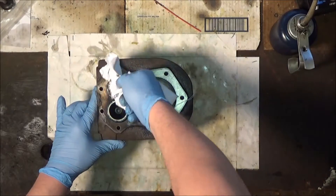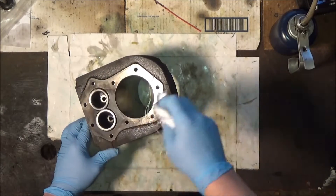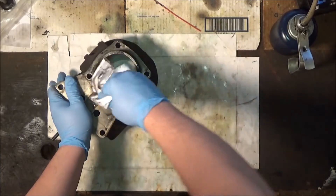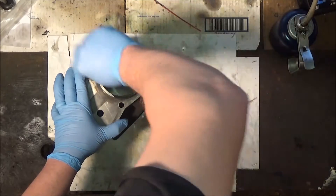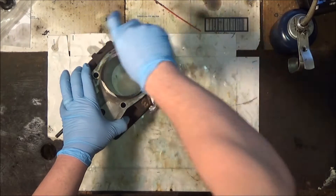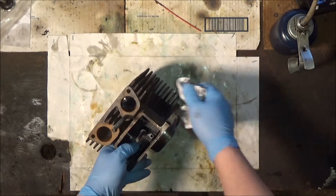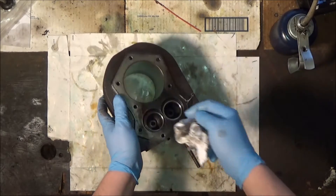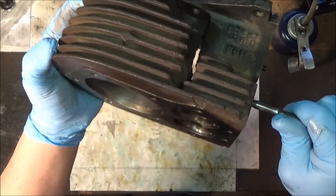First off, you remember I greased these up real good so that they wouldn't rust, so step one is to remove all of that grease. And the grease worked — they've been about six weeks sitting here. You can see where I forgot to coat those surfaces, and that's all that rusted, so that's nothing to worry about. You can see in the one I already did, the cross-hatching.